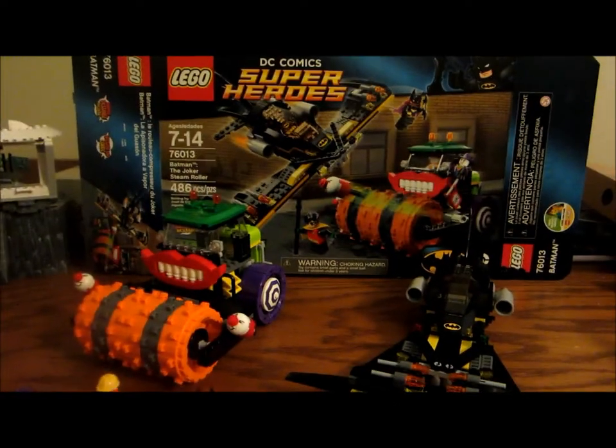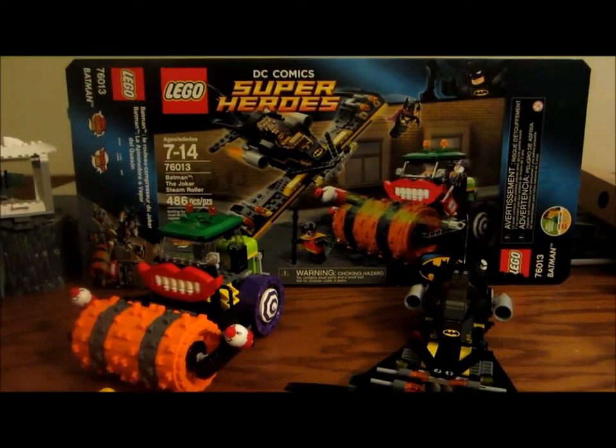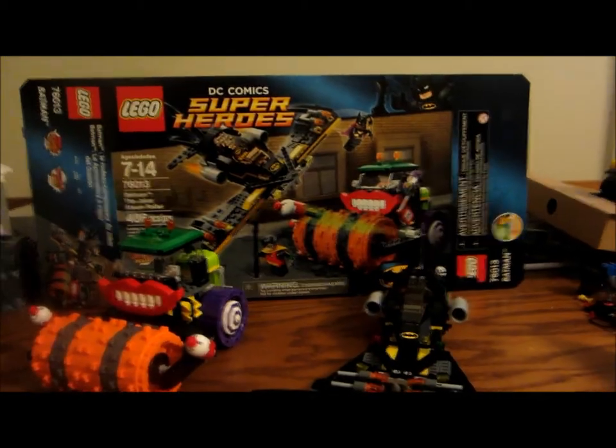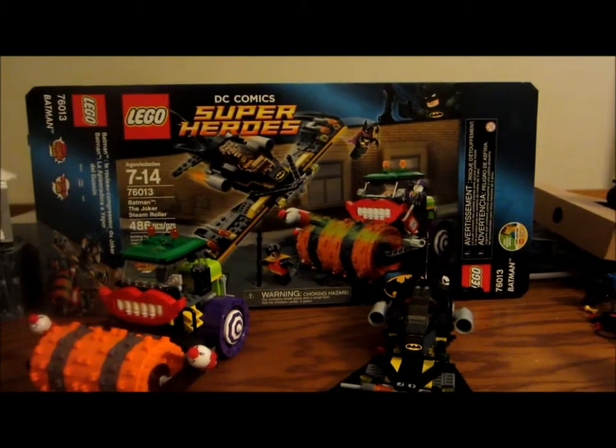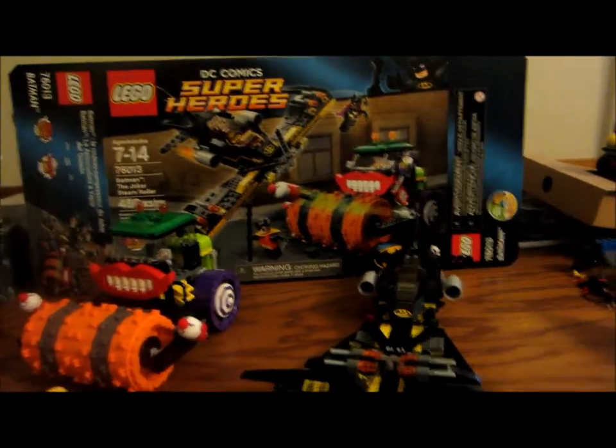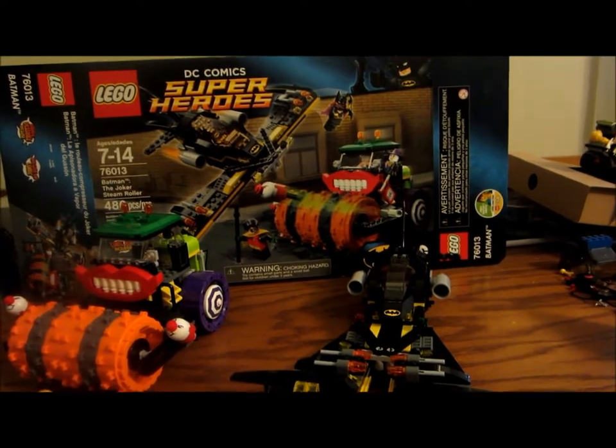Hello, this is NickLegostava. I'm going to be reviewing the Lego Batman Joker Steamroller. It is 486 pieces, costs $50, and it has five minifigures.